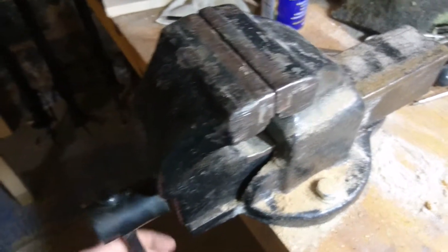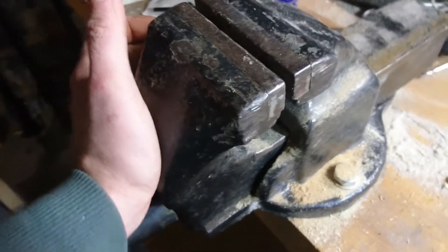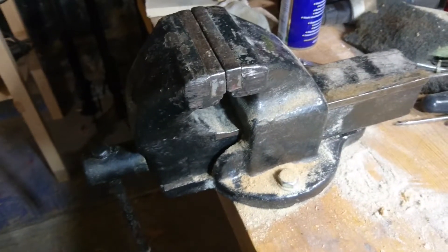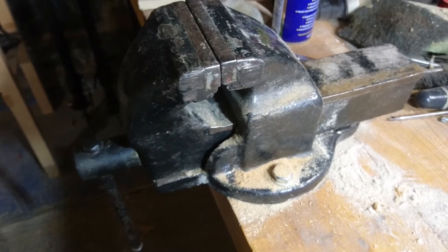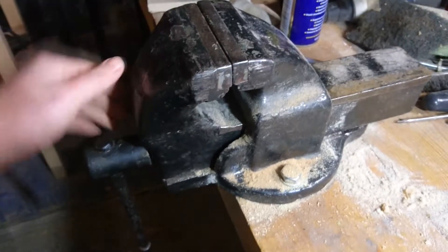You can tell because when I loosen it and give it a pull, it has quite a lot of play in it. So that's how you can tell if your vise is in need of an upgrade — you have something called backlash.